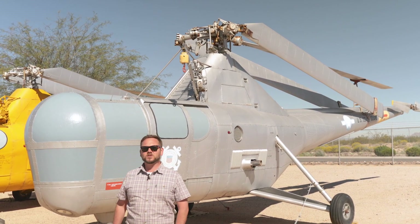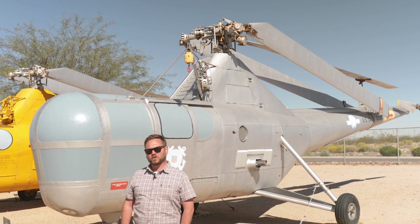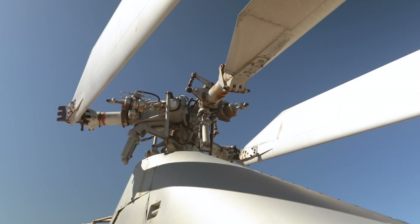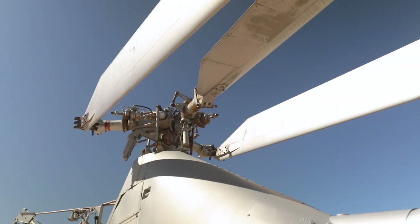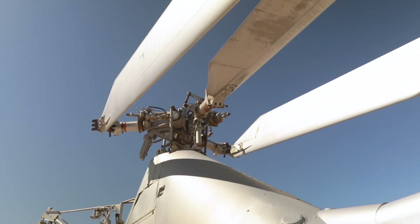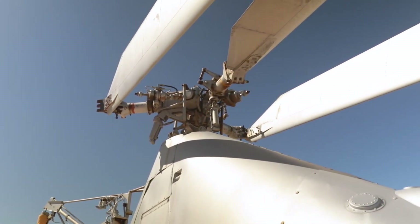The one behind us is the Sikorsky HO3S Dragonfly, which was one of the first helicopters used by the Coast Guard for air-sea rescue. In 1946, six of them were transferred from the Navy to the Coast Guard. They used it to test out and work out techniques for air-sea rescue that were used in later helicopters.